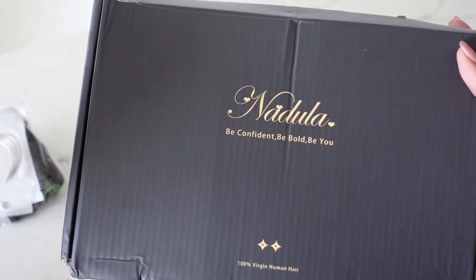Everything else I discuss in the video. I'll be showing you everything from how I customize the wig — I did bleach the knots and I did pluck it — to how I curl it, apply it, and install it, all the shebang. I'm not a professional, I just did it my way and it worked. Alright guys, this is the box the wig comes in.